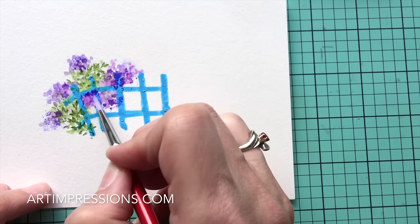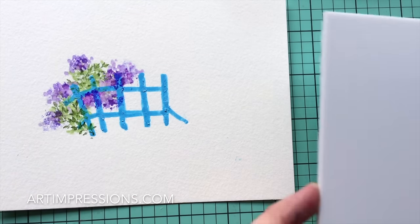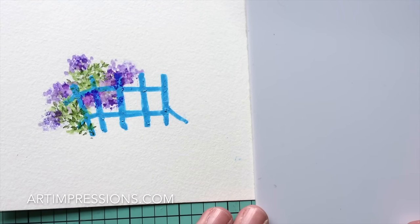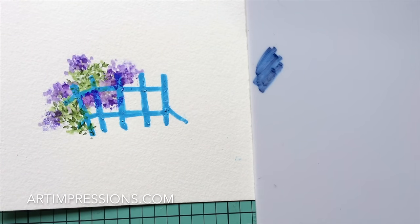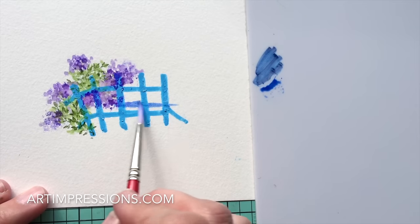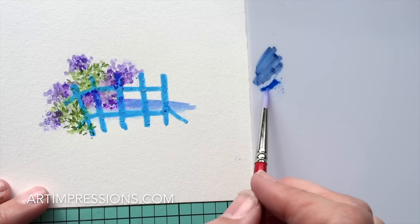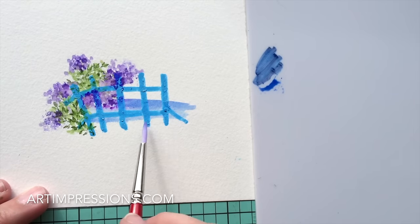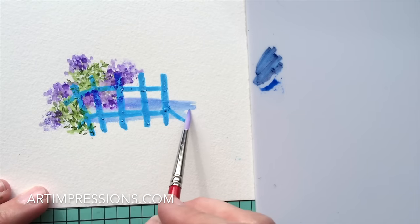That looks pretty good. Let's add a little water in here now — we're going to do that from our palette. So this is just an acrylic palette, and I'm going to take some of Prussian number 29 and just add a little bit to my palette using the marker. I'm going to add some water to it and just brush in the water behind here with straight strokes. You're kind of brushing it in right in the middle of the fence — not clear down to the bottom and not clear up to the top.